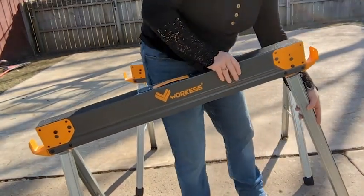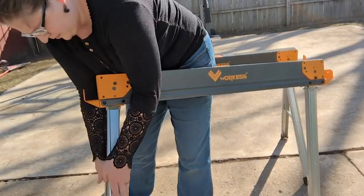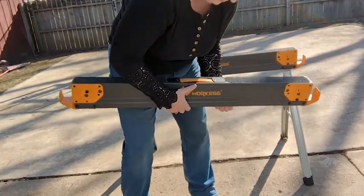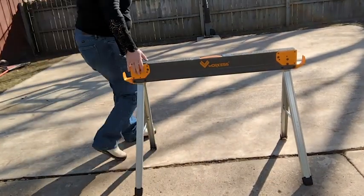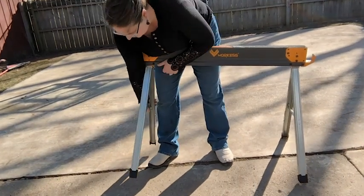The legs fold out and then separate, and then to put them up, it's just reversed — you fold the legs up together and fold them into the main piece, and then you can carry them back to the shed. Because they fold up to these tiny little things, they take up no space in my shed, which is so nice because I'm always limited on space, especially on things you need for certain projects but not something you use on an everyday basis.